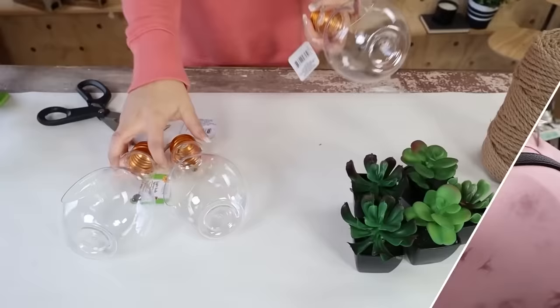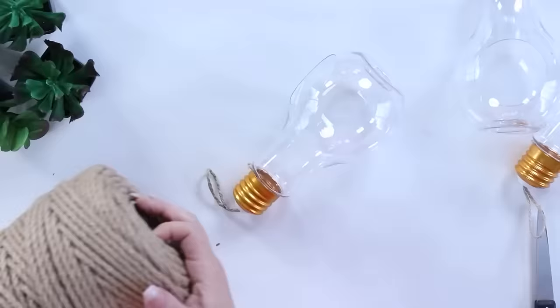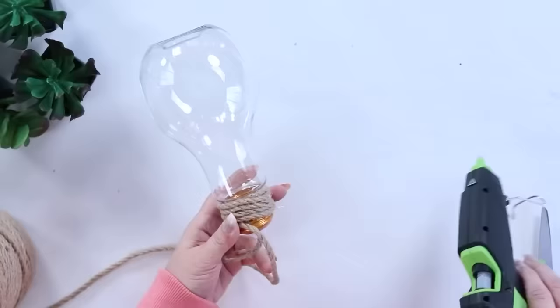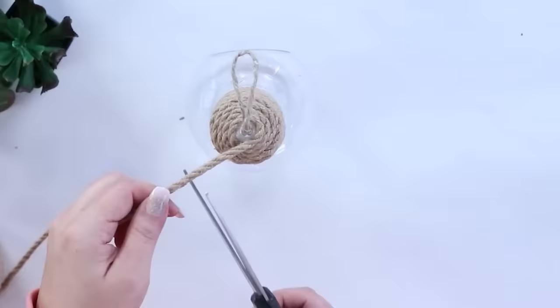I was excited to find these little terrariums that look like light bulbs. I really couldn't figure them out but knew I had to get three. I wasn't a fan of the gold piece at the top, so I decided to wrap it with some nautical rope. I started at the base, wrapping around the nautical rope and hot gluing it in place, continuing all the way up until I reached the top.